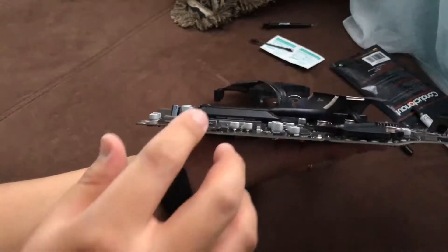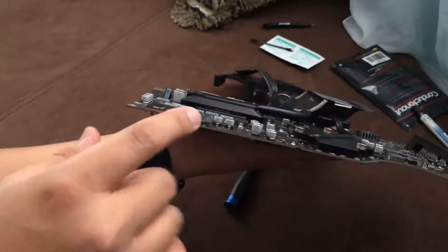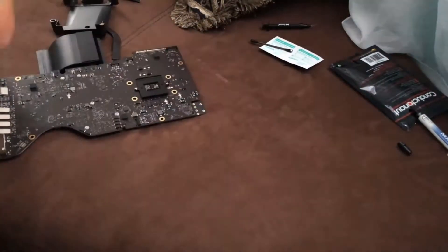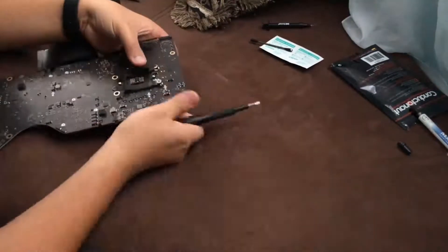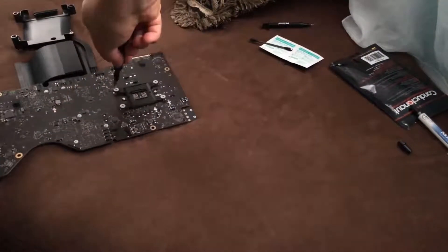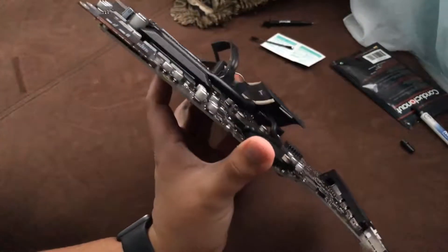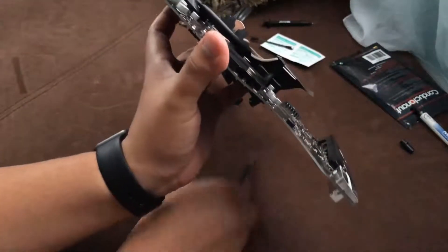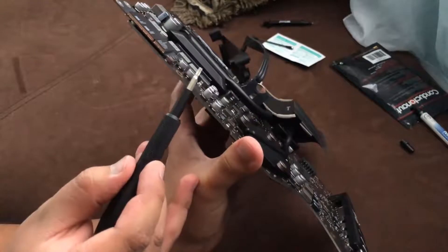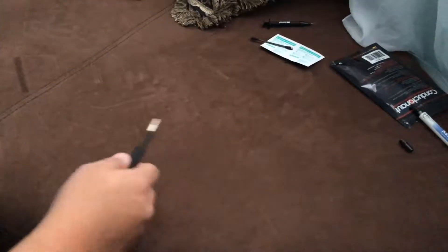One mistake I made on the other one was I actually bent the CPU — luckily it straightened out on that old one — but I have to make sure this stays in properly. Finally got that all sealed up. As you can see, that silver line right there — that's the processor. We have it all secure, so we're going to go ahead and assemble it back up, hopefully for the last time.